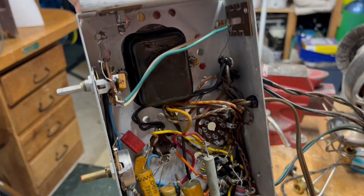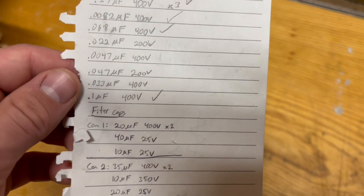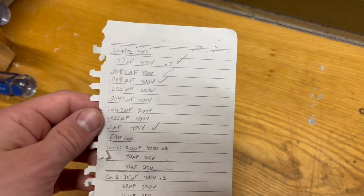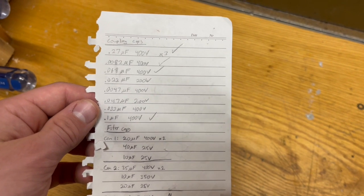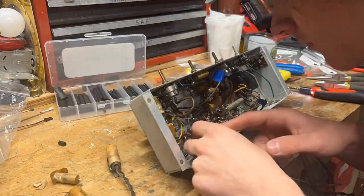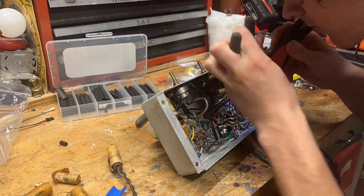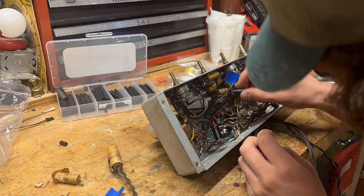My repair plan was basically to replace all the coupling caps and all the filter caps, because that's what I knew needed to be replaced. Then I'd try it out and see if that fixed everything. In addition to that, I also knew I needed to add a grounded power cord because the stock one was obviously two-prong, and I needed to add a fuse because the circuit did not come with one. Once all those coupling caps came in the mail I got to work taking out the old ones and putting in new ones.